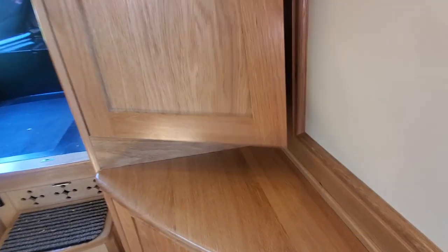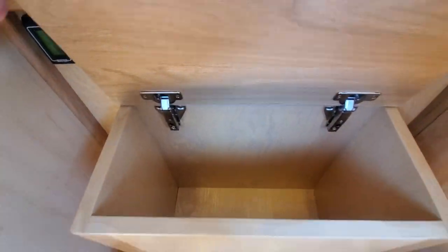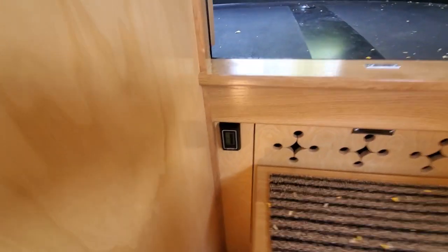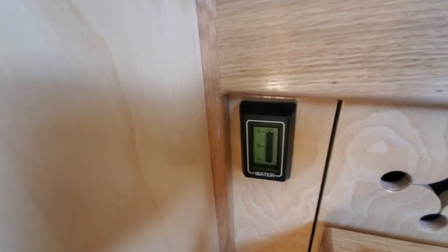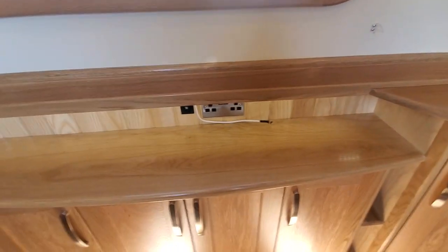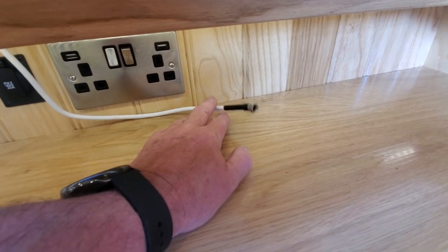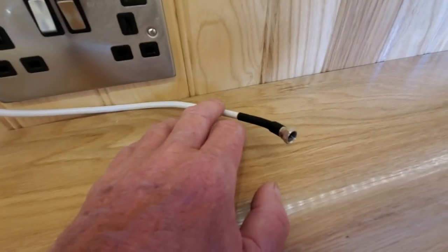Lots and lots of storage in the front of this boat. All the steps are our standard steps, lots of storage in there for boots and whatnot. There's the tank gauge for the water - the water tank is just behind there. There's a TV unit, and the boat's got full Wi-Fi on board, so that comes in off the box on the front, with an F-type connector already fitted.